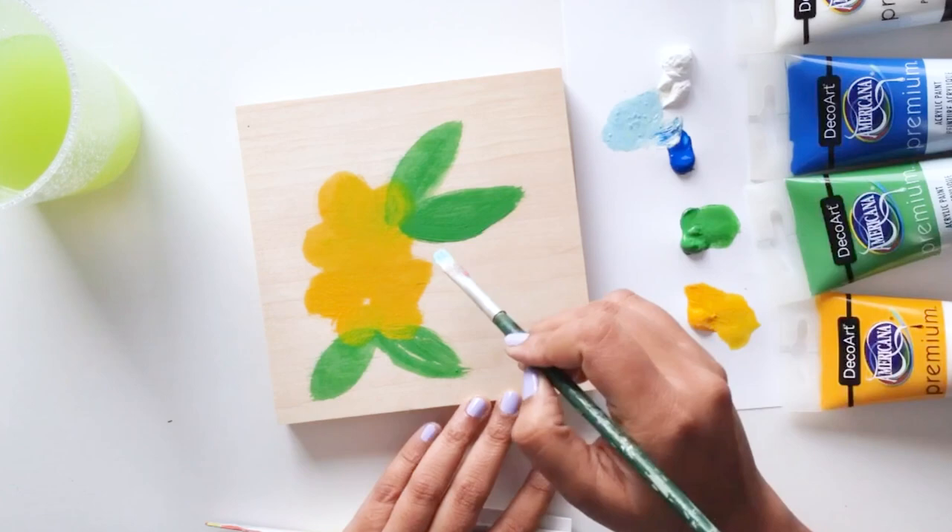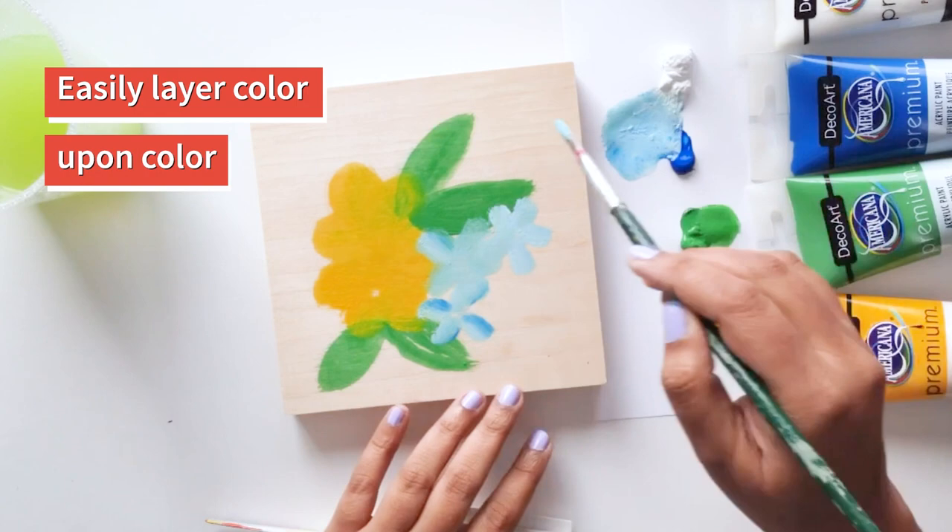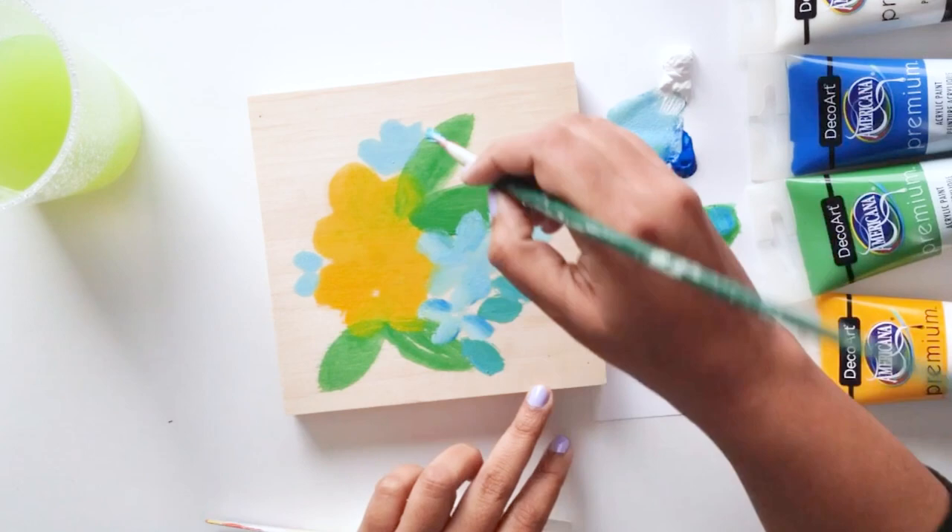Don't be afraid to put on color on your canvas. Unlike watercolors, you can layer paint upon paint while using acrylics, so this is a great way to learn and make mistakes that you can easily fix.